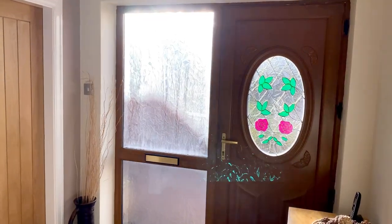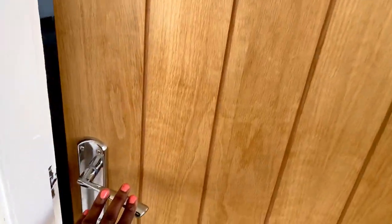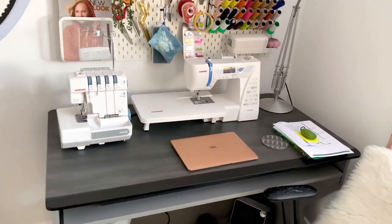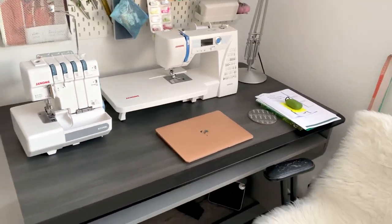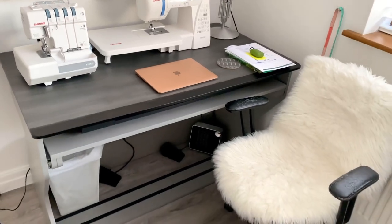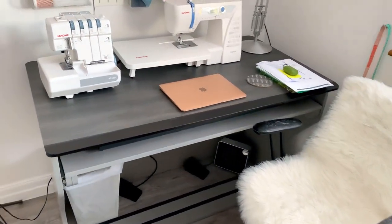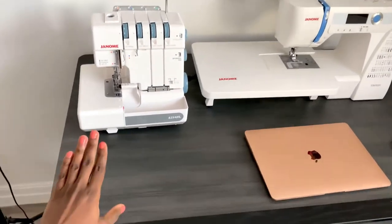My sewing room is the first room by the right when you come in from the front door. When you go in, you see this area — this is my sewing station slash my mini office. This is my favorite part of this room because I get to spend a lot of time here.